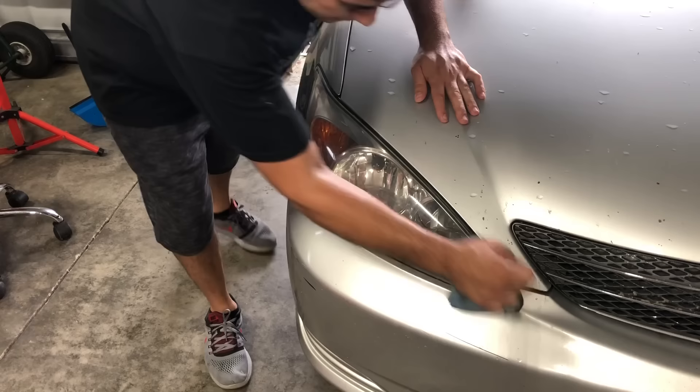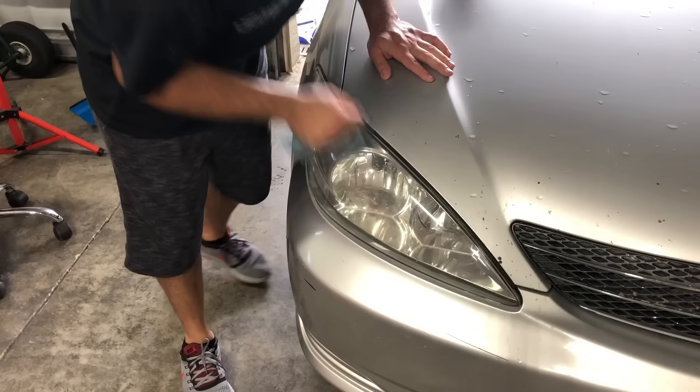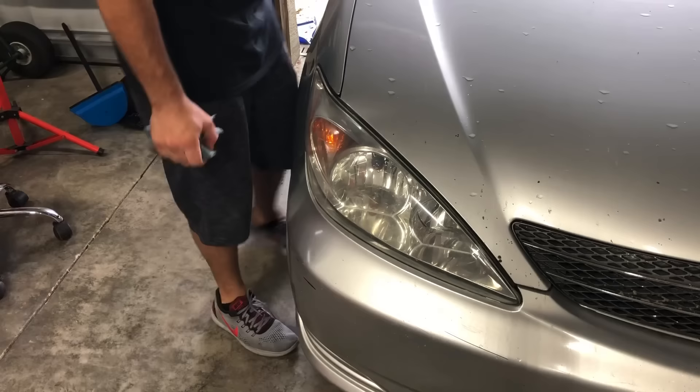That's about two minutes including apply time — oh my god, what a crazy transformation! Can you believe that change? It changes the whole look of the car instantly. I bet if I go over it with another coat it'll take out even more. I hope this video helped you out — you can get this at the parts store for like eight bucks.